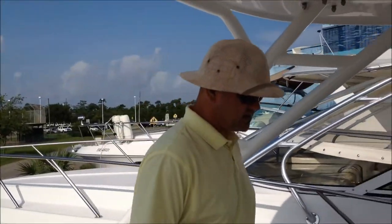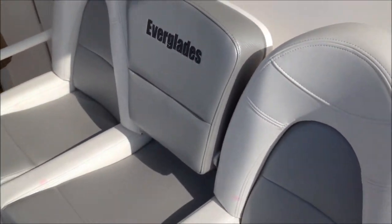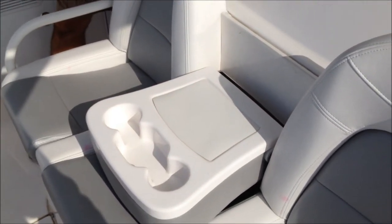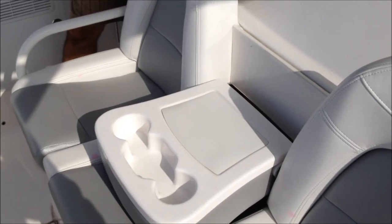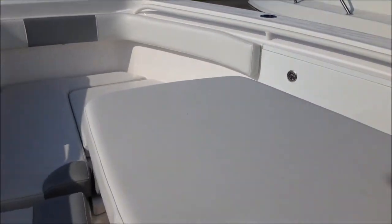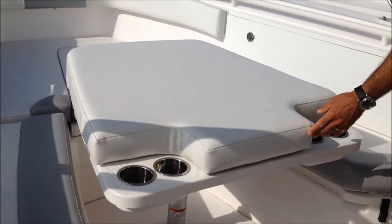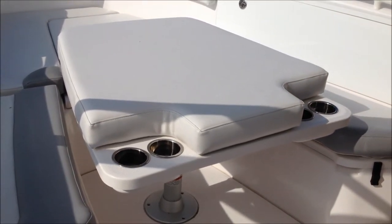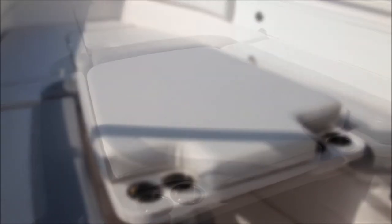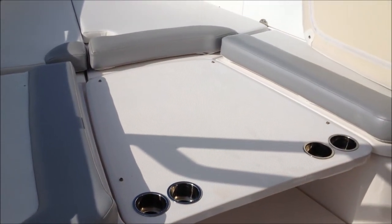Moving forward, you've got triple seats in the front. This boat is designed to be very comfortable for your family. The forward section folds down — we've got drink holders and an armrest. The forward section also has a forward table that is electric. As the table descends, it will either convert into a large sun pad, or you can take the pad off and that whole forward section turns into a very large forward casting platform. As you can see, it has a non-slip surface underneath.